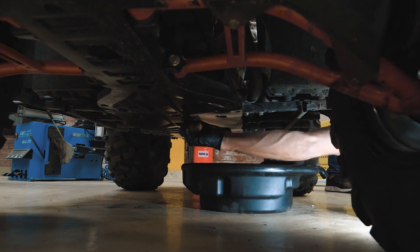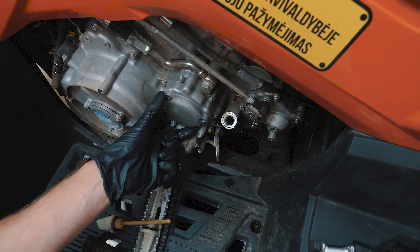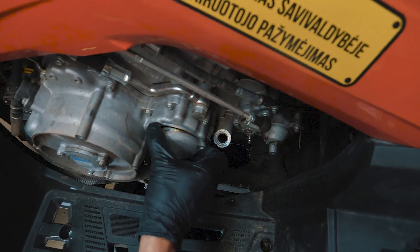Tighten the engine oil plug using hand tools. Be careful, do not over-tighten. Then loosen the three bolts holding the oil filter cover and remove the filter.